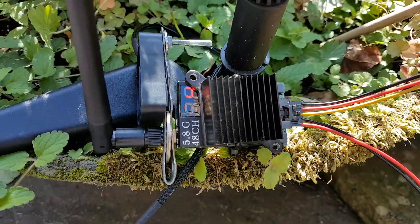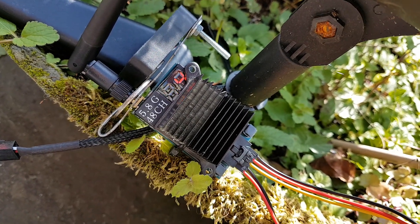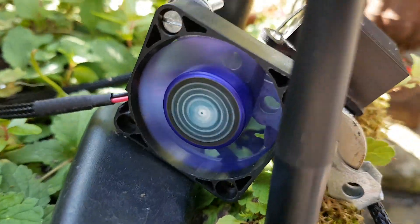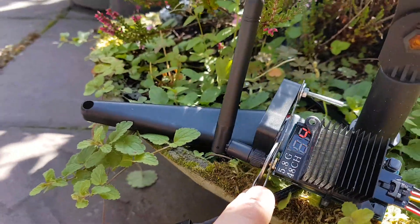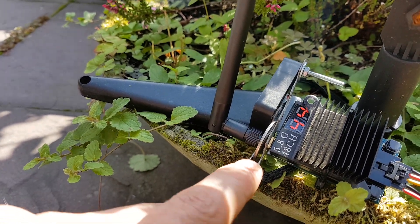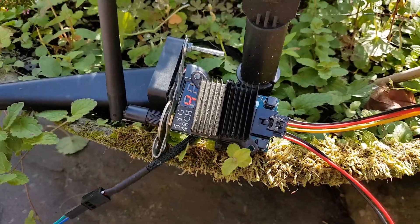Here is my TS832 transmitter, 5.8 gigahertz on channel 4. It's got a little fan on it and I made a little piece of aluminum here with a ring as a little heat sink for the antenna connection — seems to be doing its job as a heat sink.